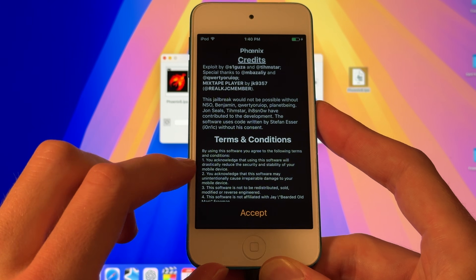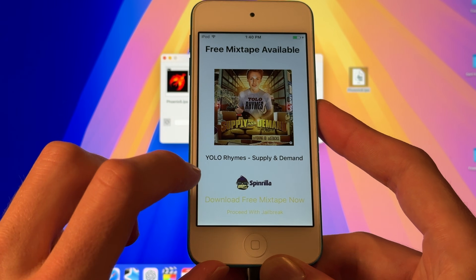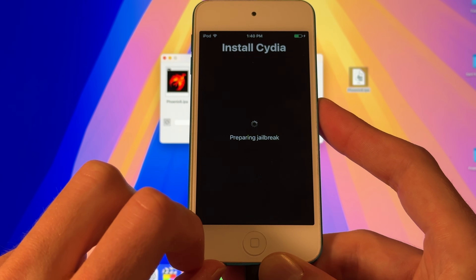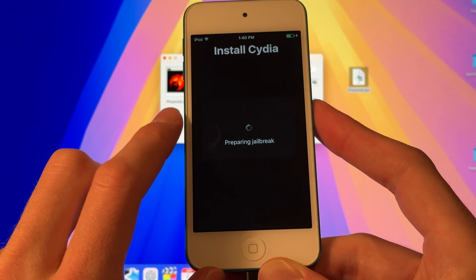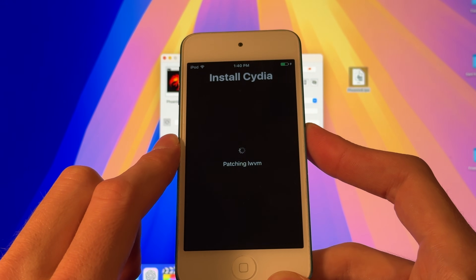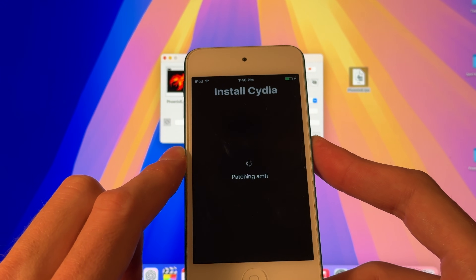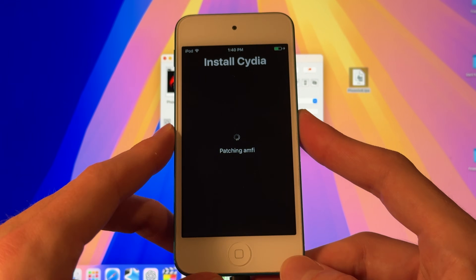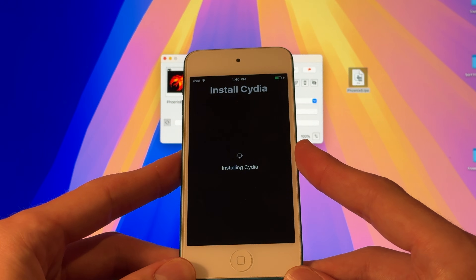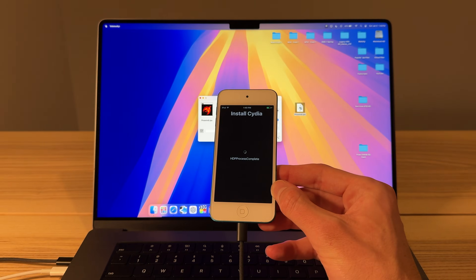After that, you should be able to go back into the Phoenix application and it should open. We're going to click Prepare for Jailbreak, accept the terms and conditions, dismiss this, and click Proceed with Jailbreak at the bottom. Then we'll click Begin Installation and use the provided offsets. Now if you're lucky, this process will work on the first time. If you're not lucky, it could take anywhere from two to 20 times — sometimes this application is rather finicky.